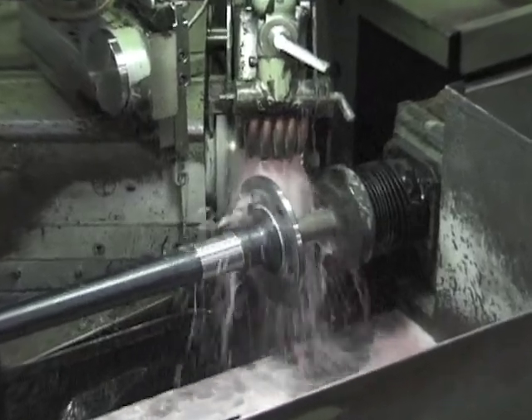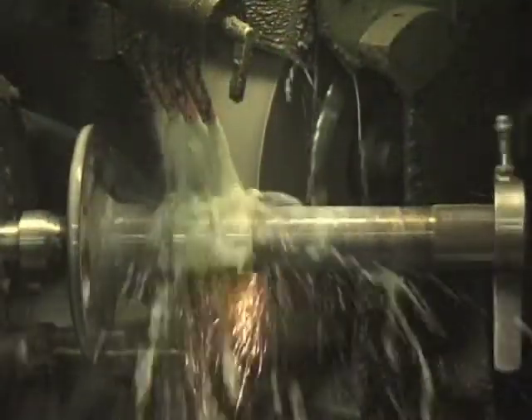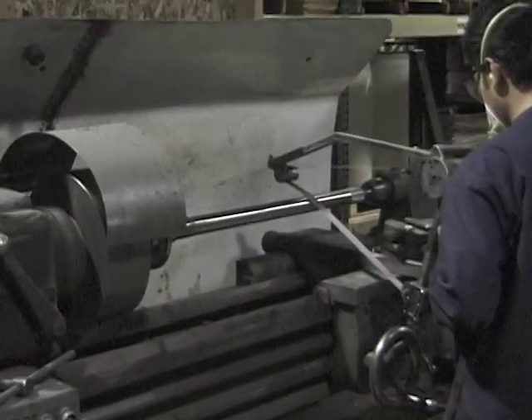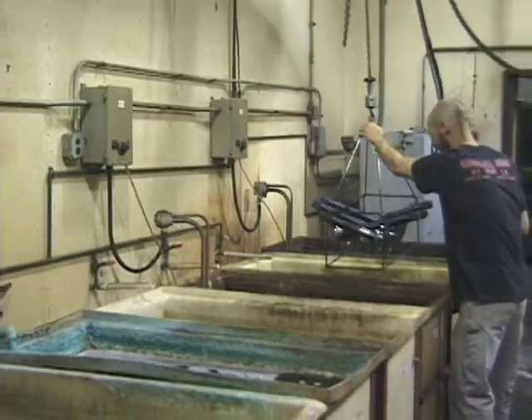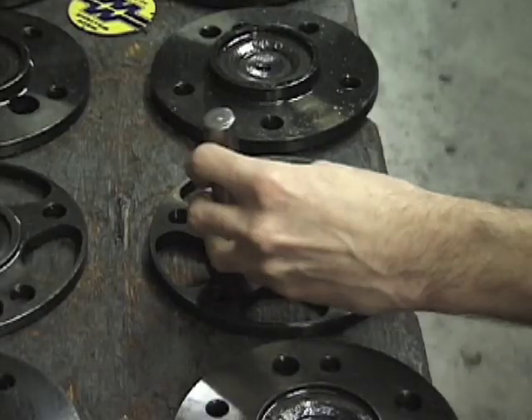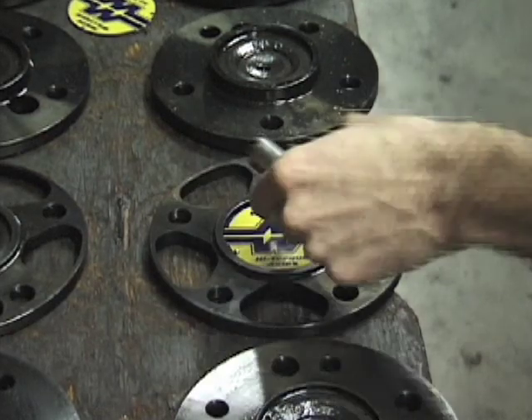Final machining operations include precision grinding the bearing seat along with the wheel and brake drum registers to assure perfect alignment. Finishing touches include polishing the shafts, black oxide coating the axles for extra protection, and adding the distinctive MW emblem as a symbol of quality.